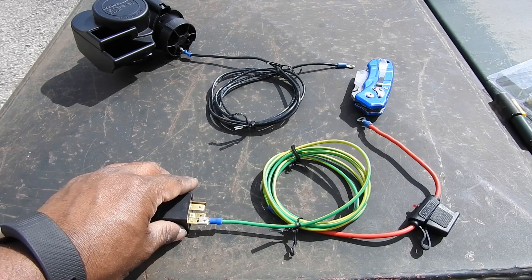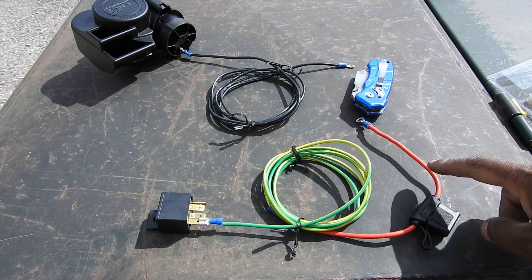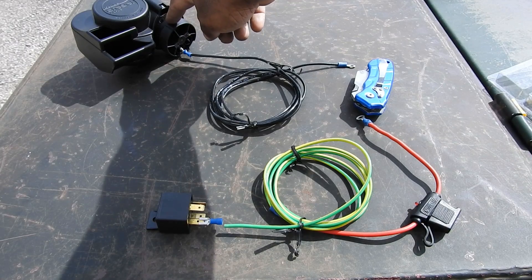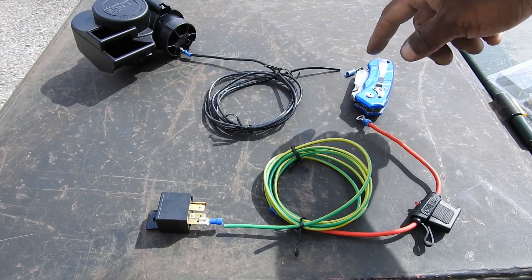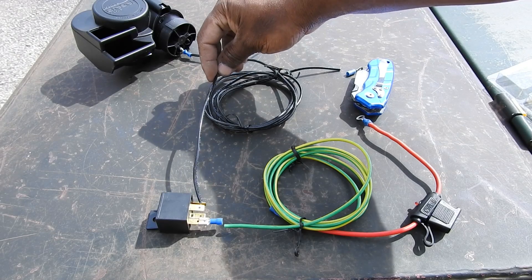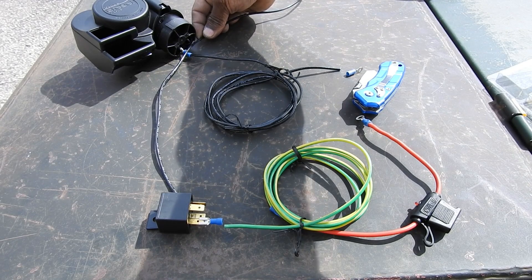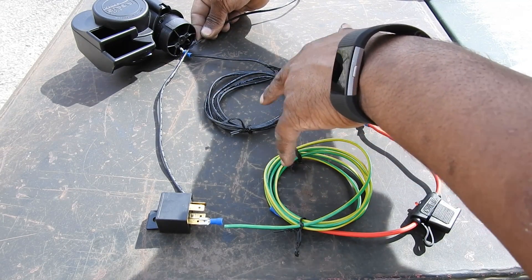This is what we have so far. To number 30 on the relay is our power wire, going to our inline fuse, which is connecting to our battery. On the negative side of the battery, some wire is connecting to the horn, or you can just ground it to your bike. We're going to get another piece of wire going on number 87 of the relay to the horn, and the other terminal on the horn. There are three wires here: the smaller one going to the horn can be 18 gauge. So you've got two 14 gauge wires and one 18 gauge wire.